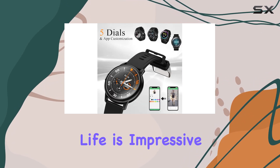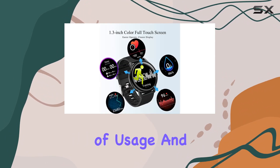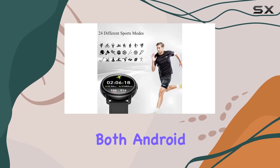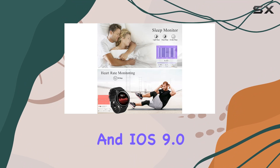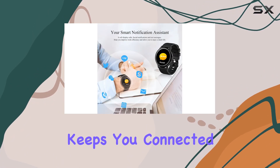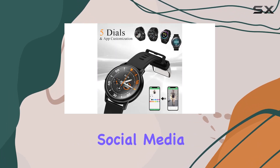The battery life is impressive, with a quick 2-hour charge giving you 7-10 days of usage and an astounding 30 days of standby time, syncing seamlessly with both Android 5.0 and above and iOS 9.0 and above devices through the GloryFit app. This smartwatch keeps you connected with real-time notifications from calls, texts, and various social media platforms.